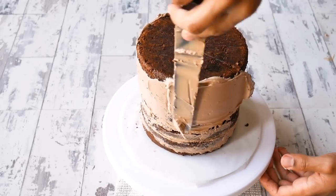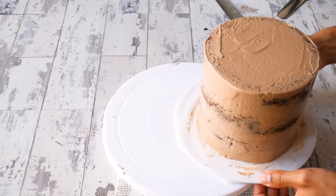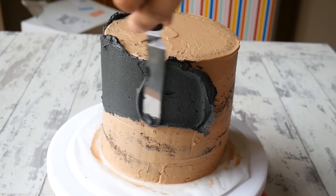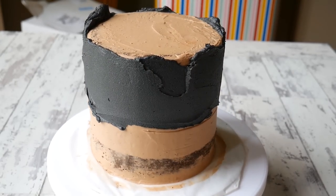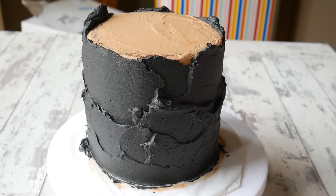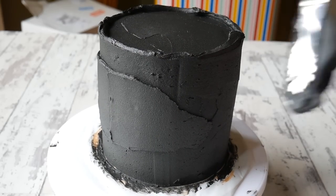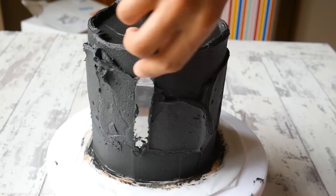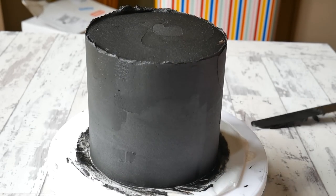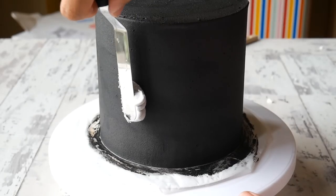Once I've built up my cake I do a crumb coat — just a thin layer of buttercream around the cake to catch all the crumbs — then pop it in the fridge to firm up. For the final layer I'm using black buttercream. I'm using American style buttercream because it's a lot easier to dye black, and also a lot easier to paint on compared to other buttercreams. I smooth it all around until it's nice and even, then get rid of that lip with a palette knife.